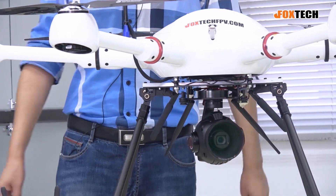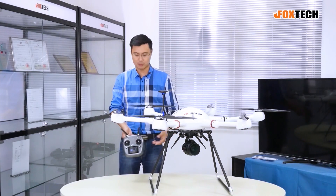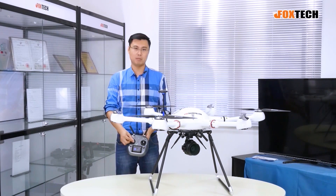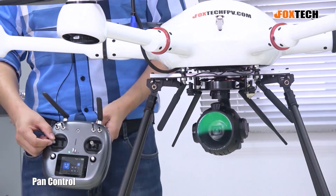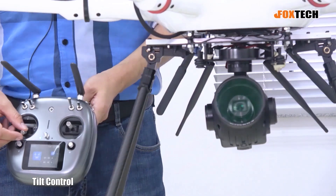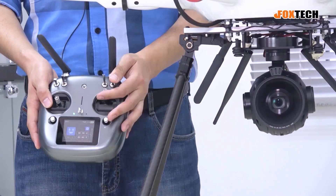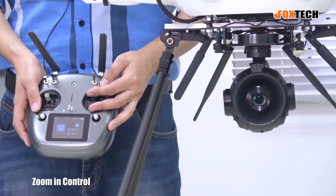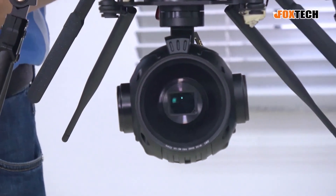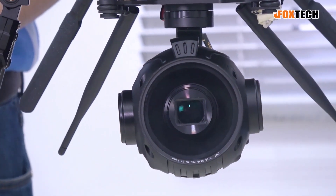To control this gimbal, we can actually use six channels on radio. Let me do a demonstration — one channel is for the pan, so you can see it moving this way. And the tilt. And then zoom in. I'm going to put this all the way to 30 times optical zoom in and zoom out.